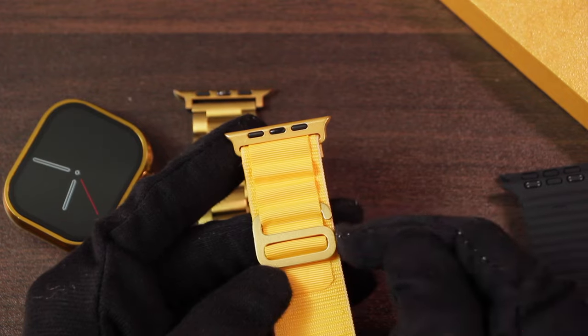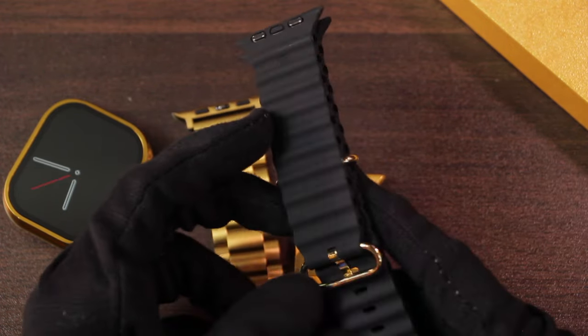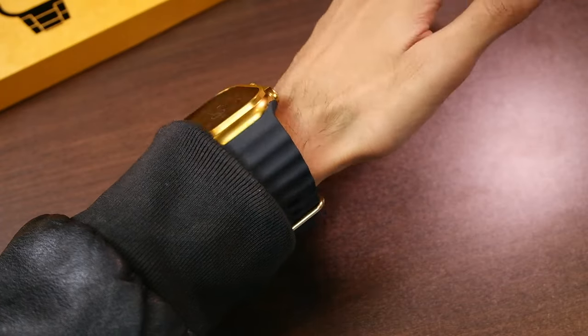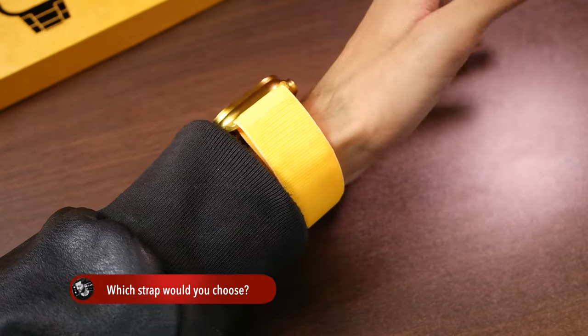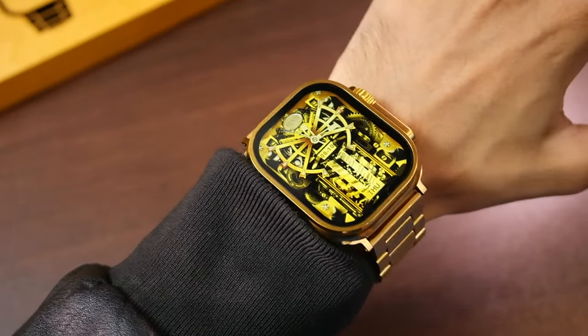The alpine loop also has a golden buckle and strap lock, and even the ocean strap has a golden buckle. Here is how the smartwatch looks on the wrist with all of the straps — which one would you choose? Let me know in the comments below. I think it makes a great combination with the stainless steel strap.